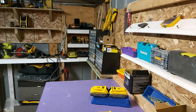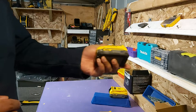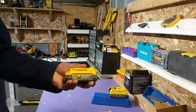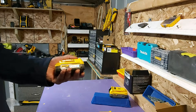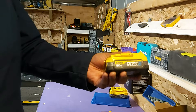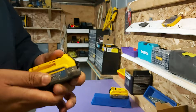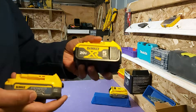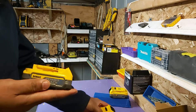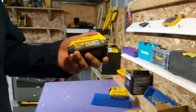Hi everyone, welcome back to Tool Reports. This video is all about the new power stack and why I think this is a great fit for some tools I'm about to show you today. The number one reason this battery would really benefit is that it has good runtime as well as being compared to a 5-amp battery in power. That's why I think this battery will greatly benefit a person using these three tools.